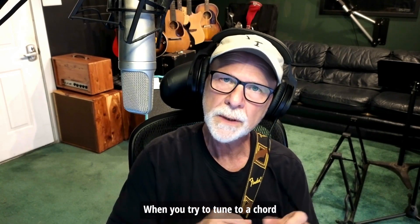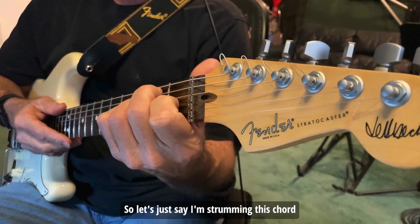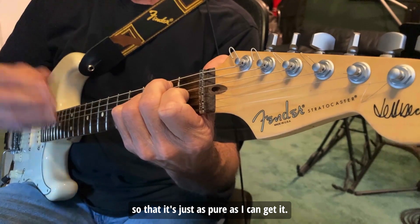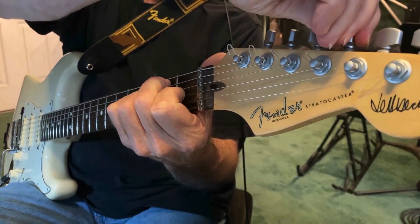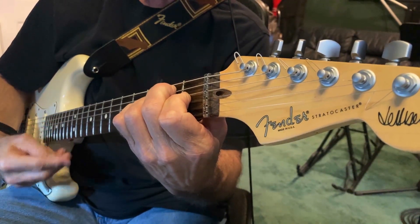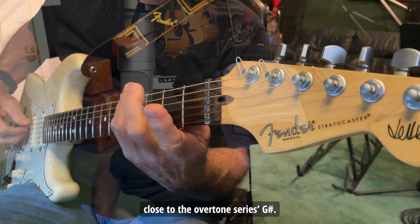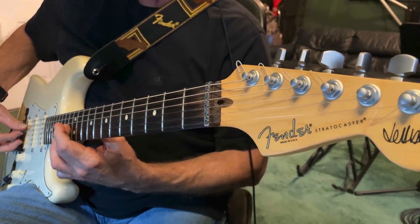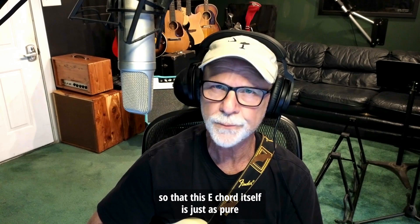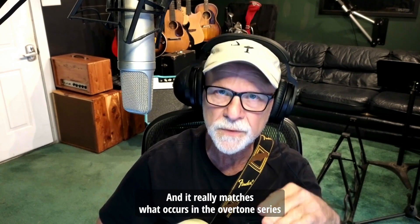When you try to tune to a chord by holding a chord and moving the tuning keys, let's say I'm strumming this chord and I want to change this G sharp so that it's as pure as I can get it — that's pretty close to the overtone series G sharp. Now I've got my guitar tuned so that this E chord itself is just as pure as it can be, and it really matches what occurs in the overtone series pretty well.